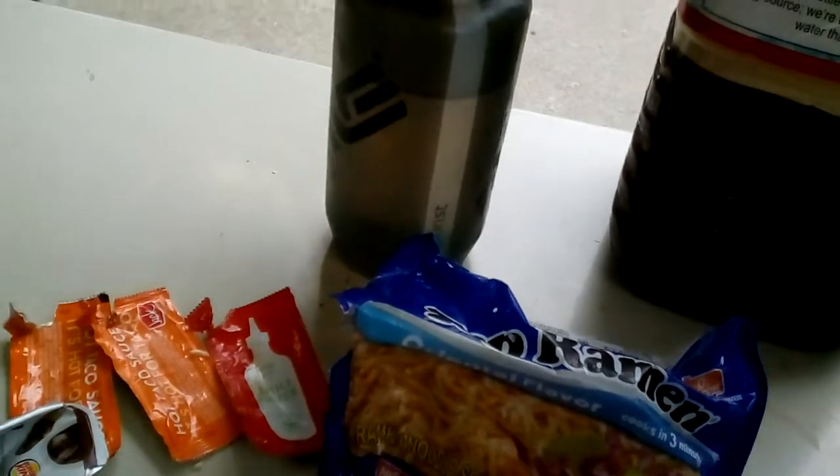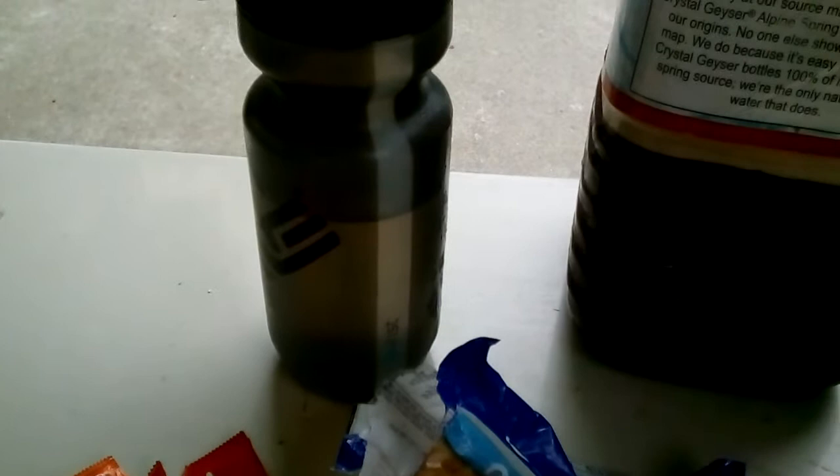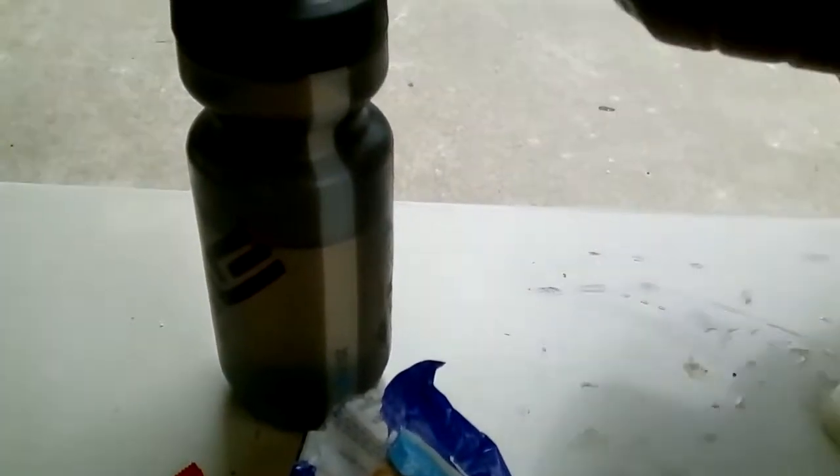This one is — what are you going to call this one? Sriracha? Sriracha Oriental? Barbecue Panda. Barbecue Panda. There you go. This is the Barbecue Panda soup for the day on the Hobo Kitchen.